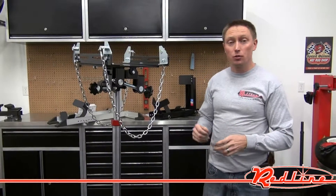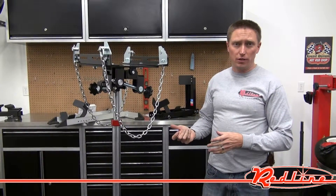Hi, I'm Ian Gilmore with redlinestands.com, here to show you the Redline RE6100 Pro Series double tilt transmission jack.